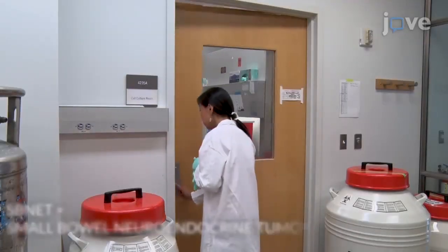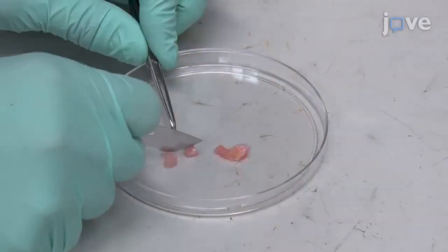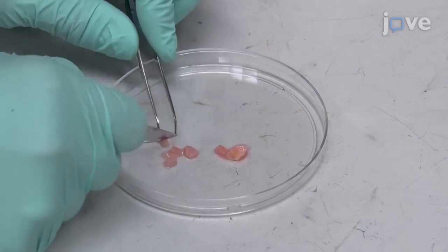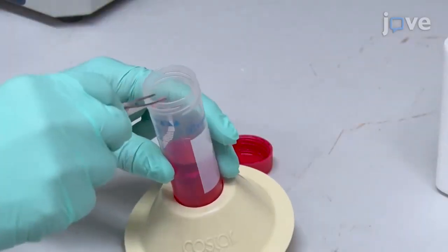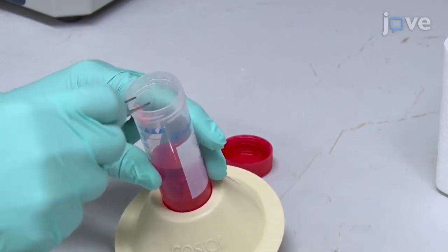After obtaining a resected patient SB NET sample, cut it into 5 mm cubes and store it in 25 ml of DMEM F12 medium in a conical tube for transportation.